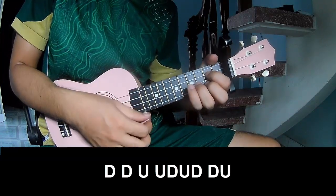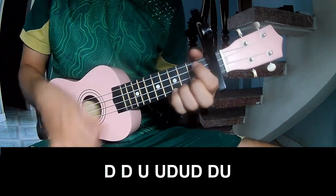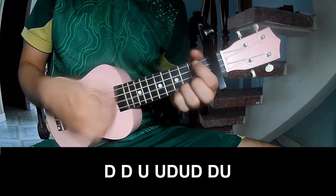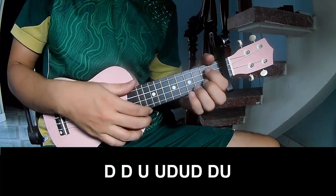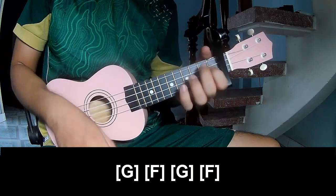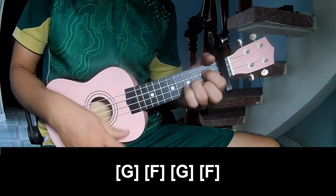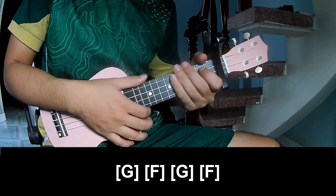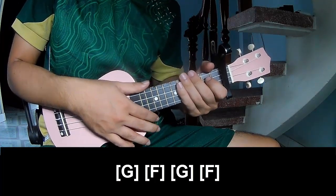To play: down, down, up, up, down, up, down, down, down, down, up, up, up, down, down, up. And to play along: G, F, G, and F. And to hit this strumming the same way. Thank you for watching, and see you again, bye bye!